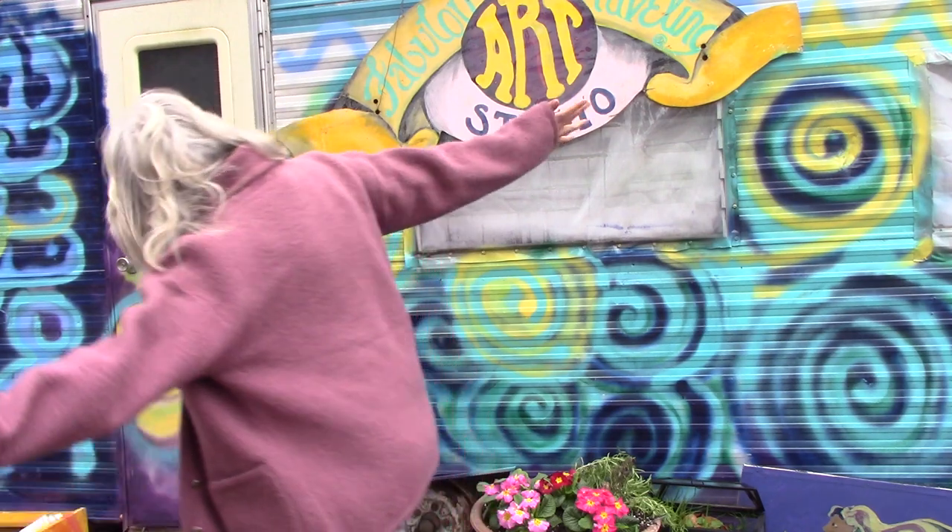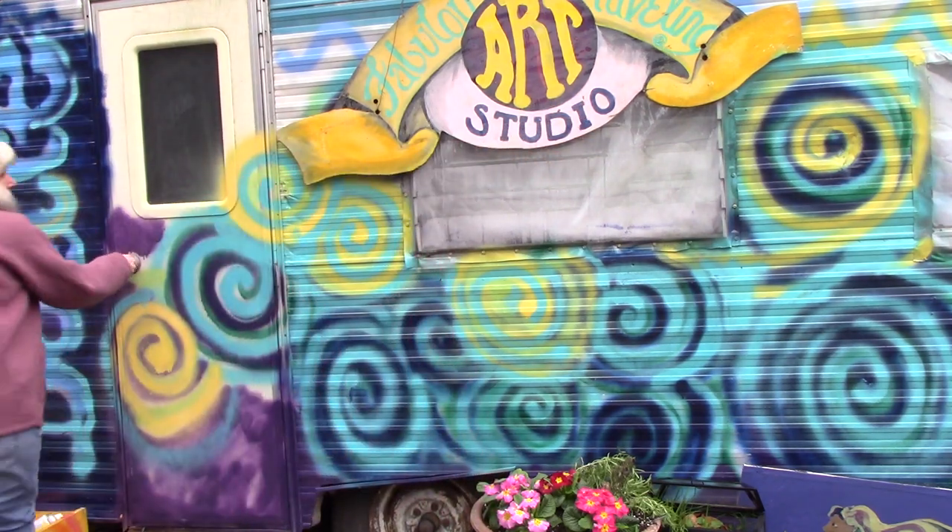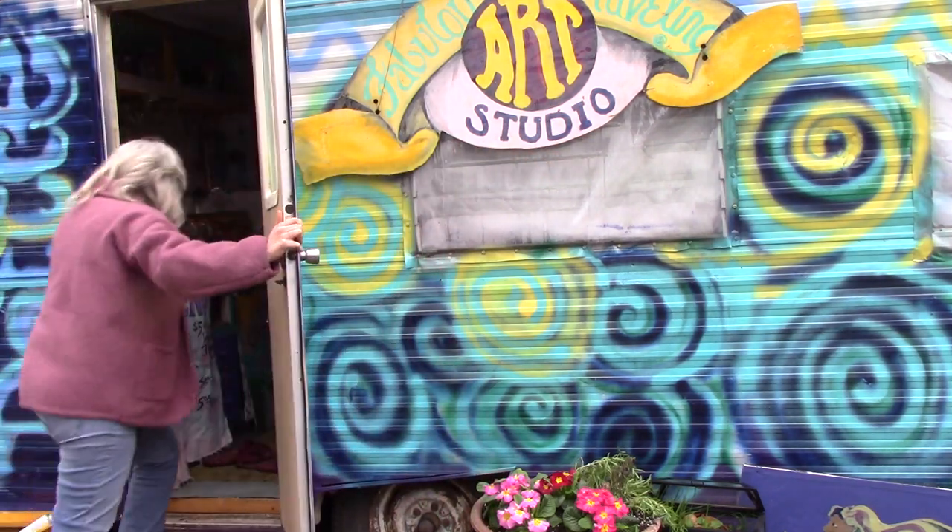Good morning Earthlings! On Commando Island where I live, crabs are really popular. So I painted some. You'll finally get a class out of me painting crabs. I took my picture down to Art Loft, an art show, and I got the honorable mention. So that's what's going to happen here today — we're going to paint crabs.